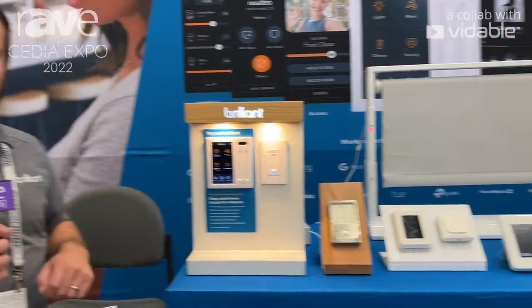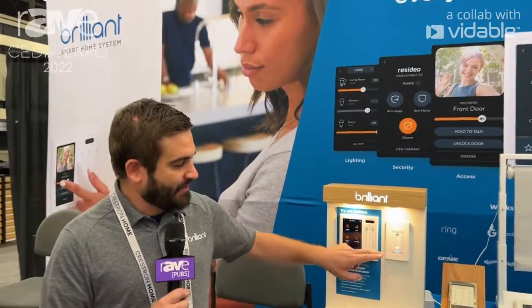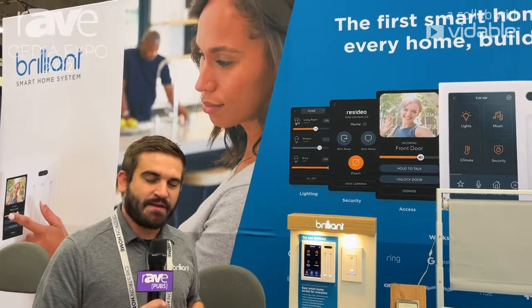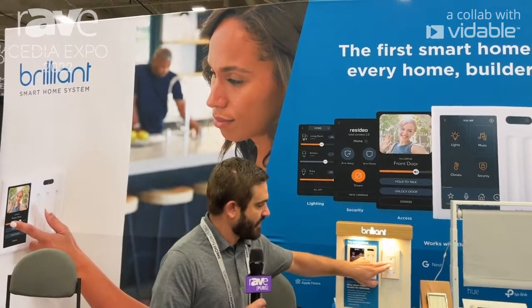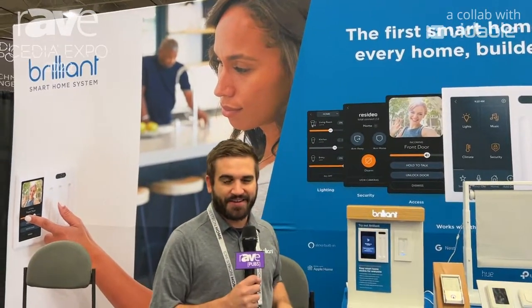So that's a quick little overview of what's going on with our Brilliant control. We also have our Brilliant smart dimmer switch for smart lighting as well, if you wanted to add that and be able to control scenes with a simple double tap to play some music or set a good night scene.